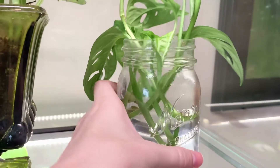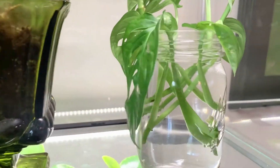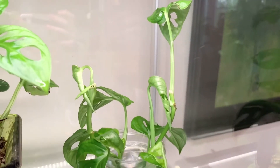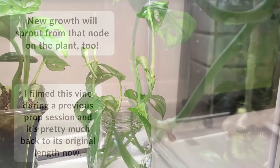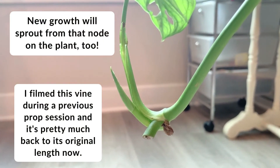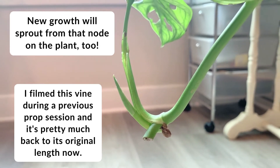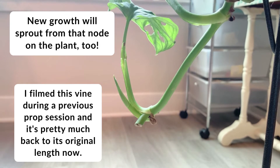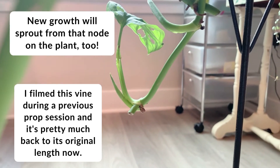You can even leave the cuttings in water permanently — instead of potting up your plant in potting mix, just have your plant growing in water, and that's a really nice look too. Just one thing to note: your plant will probably not grow as fast or as large being in water, but it definitely is a really nice option.